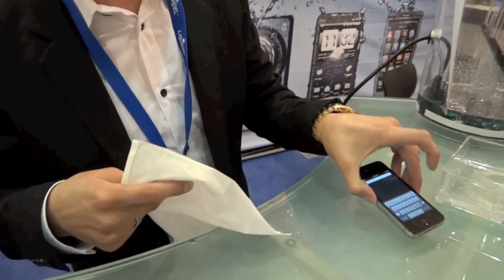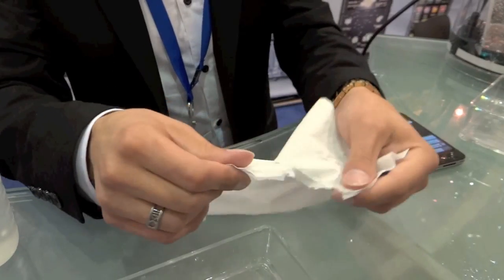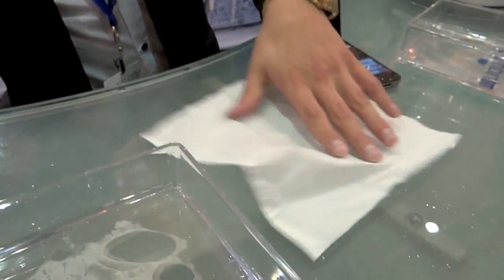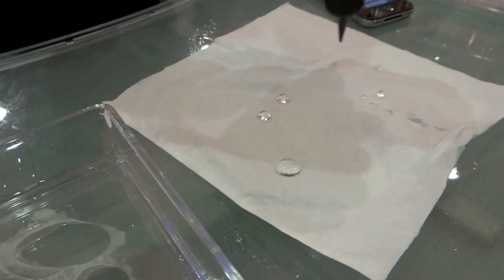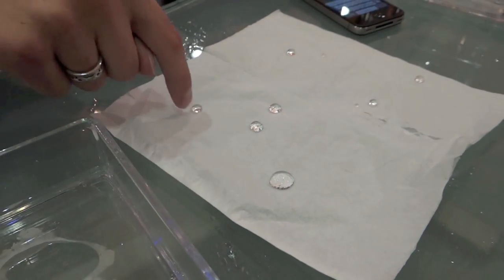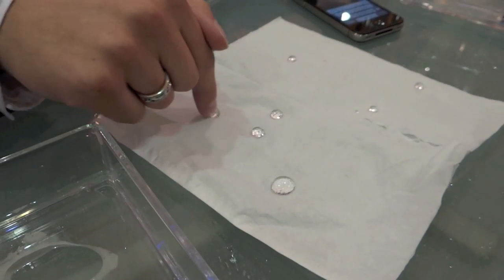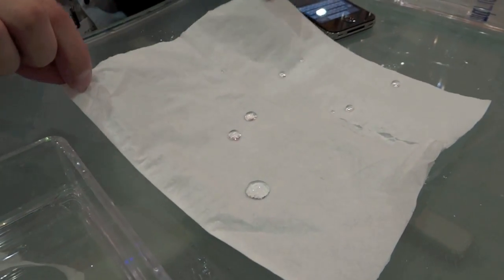This Kleenex is treated with the same technology that is inside this device. As you can see, it looks the same, feels the same, same properties. However, when water does come in contact with this Kleenex, it sits on top of the surface and does not soak in and does not corrode or absorb. It's actually so repellent that it will follow your finger because it wants to get off so bad. As you can see here, it's still dry — even when I try to dunk it, it stays completely dry.